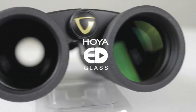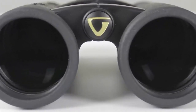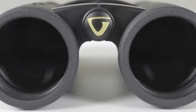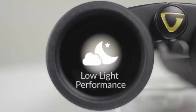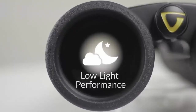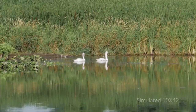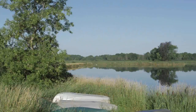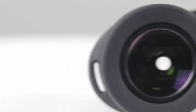Featuring premium Hoya ED (extra low dispersion) glass, the Endeavor ED2 delivers edge-to-edge clarity. Combined with phase-corrected BAK4 roof prisms, it helps virtually eliminate color fringes — commonly known as chromatic aberrations. Anti-reflection, fully multi-coated optics enhance low-light performance. The end result is true color fidelity across the entire field of view as well as enhanced contrast.